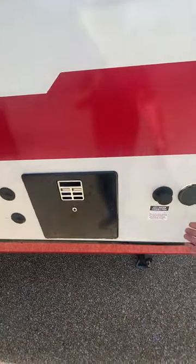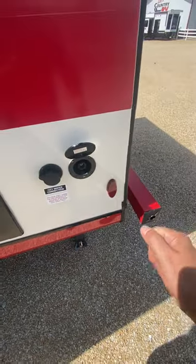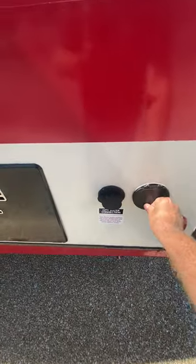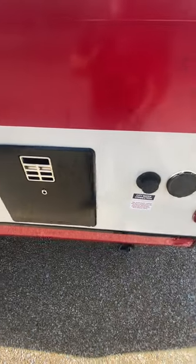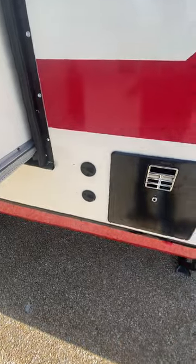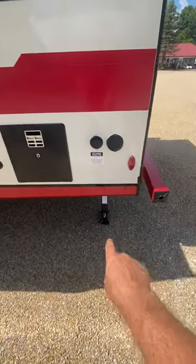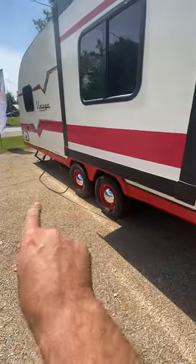This is nice — you have a spray port; a little hose goes in there that you can spray stuff off with. This is your city water connection, water heater access, and that's for cable and satellite if the campground has it. You have four stabilizer jacks — two on the back and two on the front.